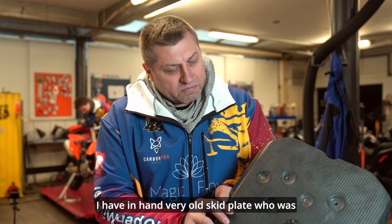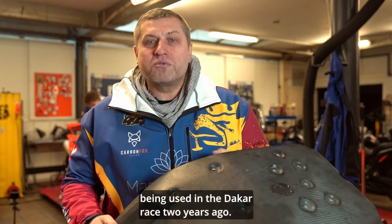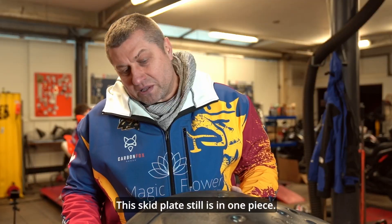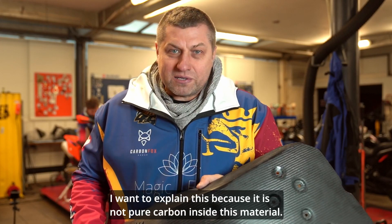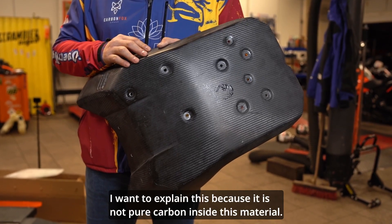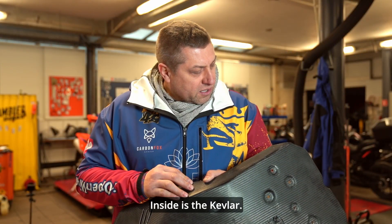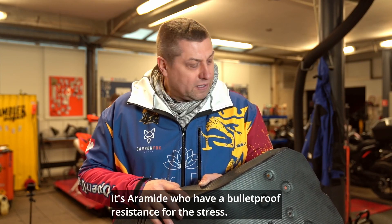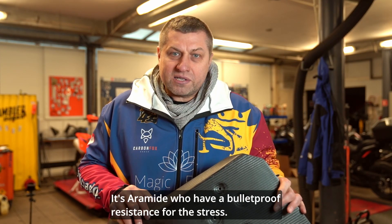I have in hand a very old skid plate that was used in the Dakar race two years ago. This skid plate is still in one piece. I want to explain this because it is not pure carbon. Inside this material we have a lot of different layers. Inside is the Kevlar — the scientific name is Aramid — which has bulletproof resistance for stress.